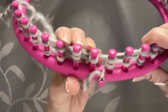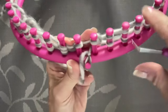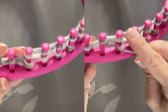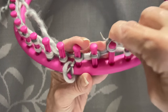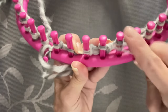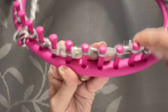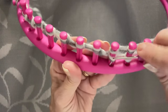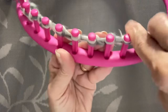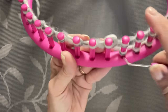Go to peg one, lift up that bottom loop, pull it up over the other loop and over the top of the peg — go underneath the bottom strand, lift it over the top strand, and over the peg. That's how you knit it off. It doesn't matter if you go under and over or catch the loop from the top, as long as you take it over the peg — both methods work. Go all the way around your loom knitting off every peg.